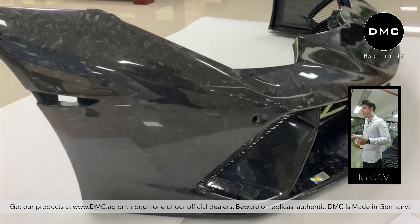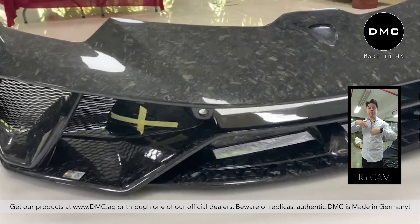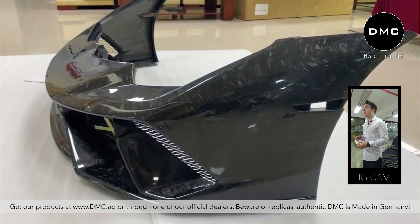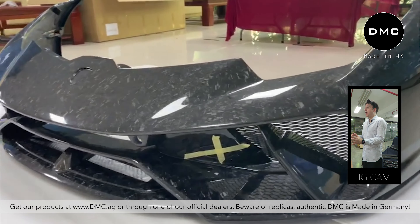This product is a hundred percent carbon fiber — forged carbon fiber on the outside, inside, as well as the back. We're going to use exactly the same screw positions. You can use your old brackets so that the bumper fits flawlessly onto your original LP610 or LP580.